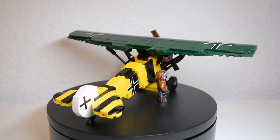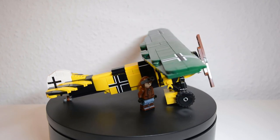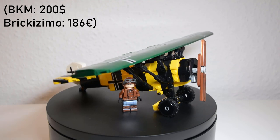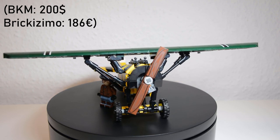You don't have to worry about it falling apart when moving it since it's very sturdy, and when you turn around the tires it will also be able to drive on the ground. I think $200 is an okay price for this unique kit. As of right now you can get it for 20% less on Brickmania, which I would recommend — $160 is a great price for this kit.